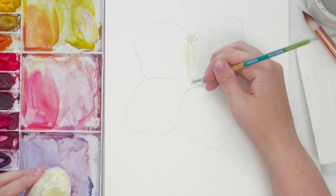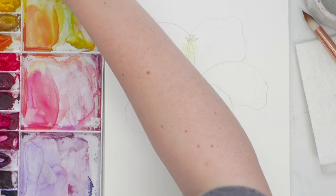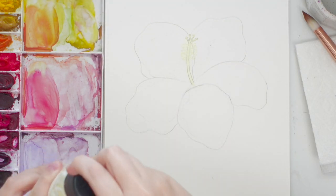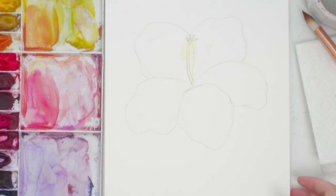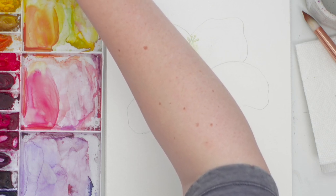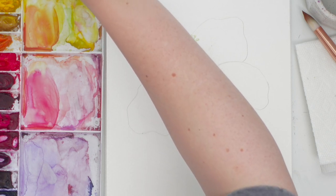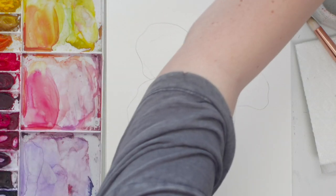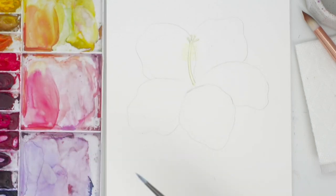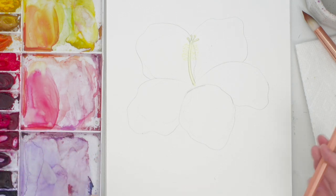I'm going to take some off my brush so it's not too thick. Okay, I think that's pretty good. Now we wait for this to dry. Wash your brush immediately so it doesn't get too ruined — I usually have a designated brush for masking fluid. It's kind of like a glue.